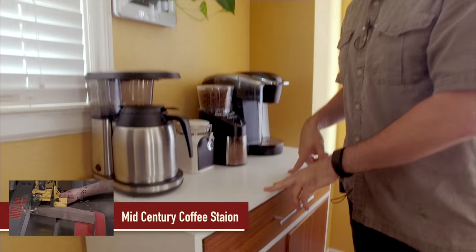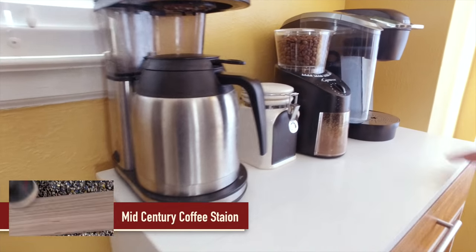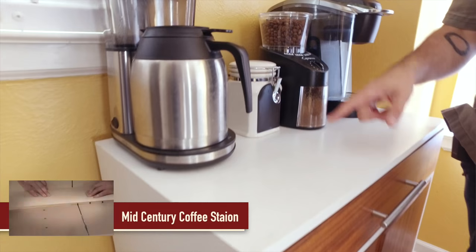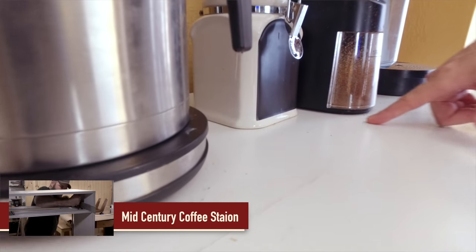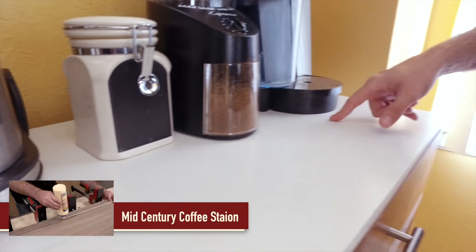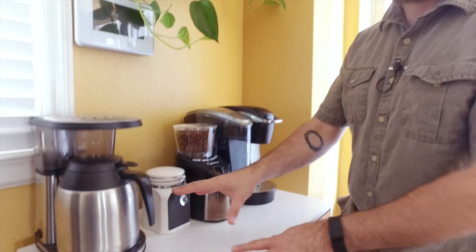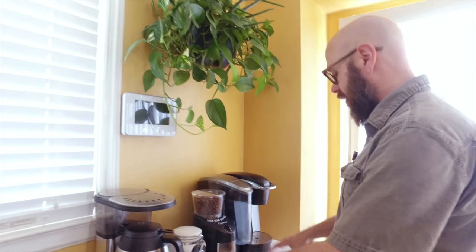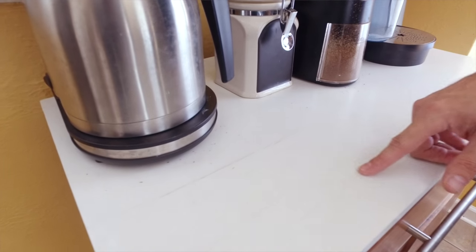Up first is this coffee station. It was made out of Baltic birch plywood that was painted white. The problem with painting a coffee station white is it shows up all the coffee grounds. Although I still love the whiteness and I'm okay with keeping it white and just dealing with the mess, as it got wet you can see all the little cracks that have developed.